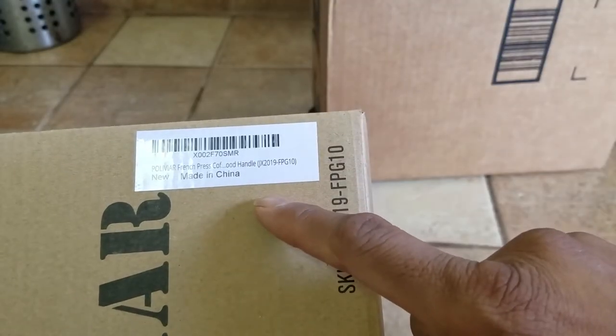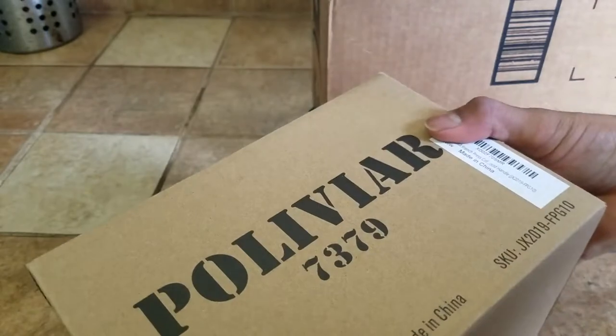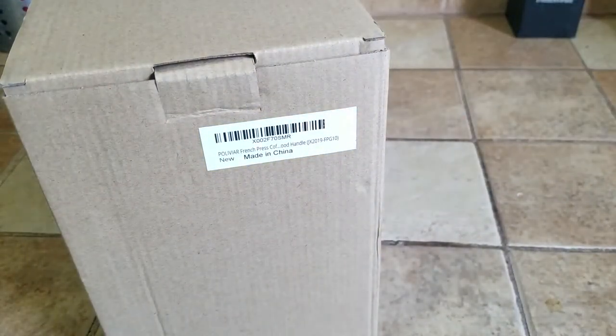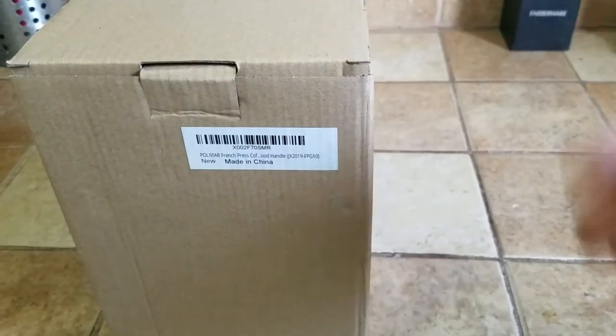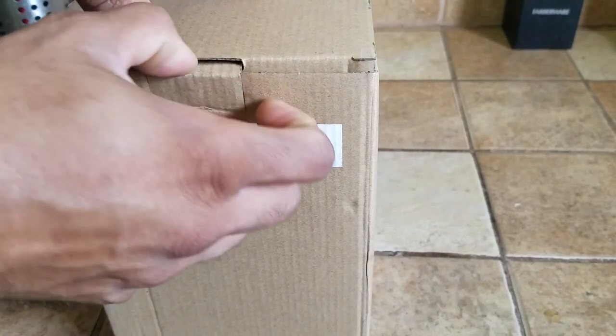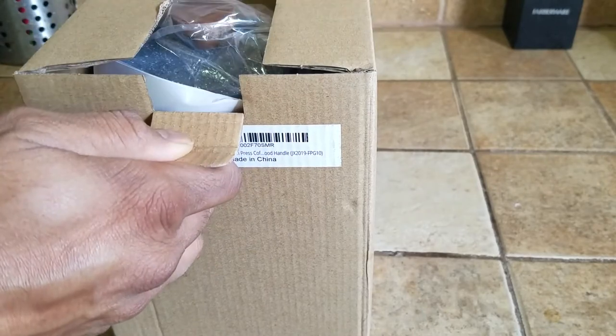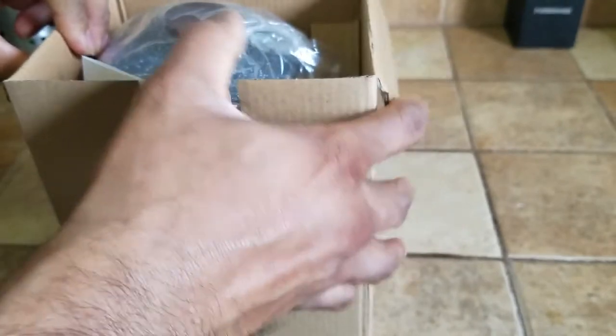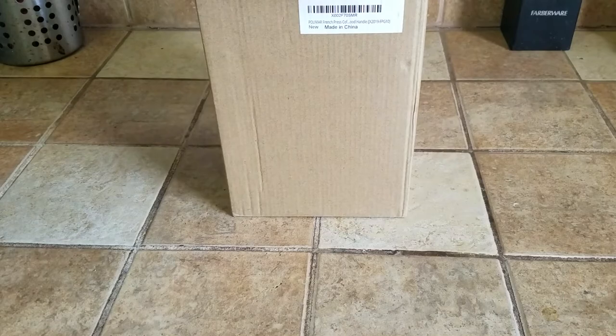This is the product UPC code, this is the product SKU information. Let's get started with the unboxing experience. While you can make espresso, there is something inherent about French press that allows you to extract the coffee and the essence in a very pure manner — that's the whole reason why I got it.